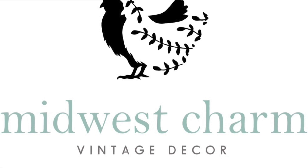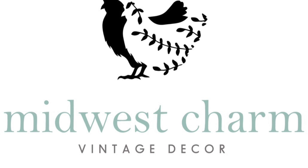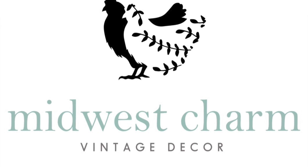Today's video, I am going to be taking two resin pigs and turning them into a cement look with Country Chic paint and wax.